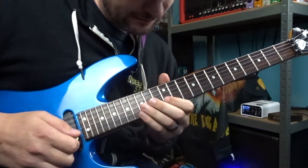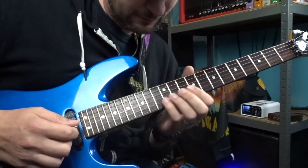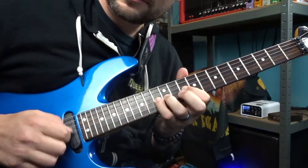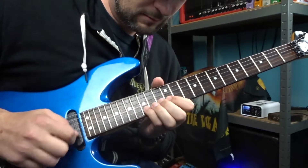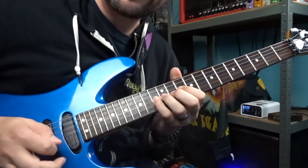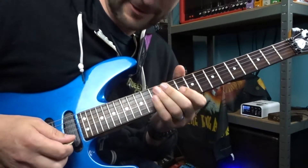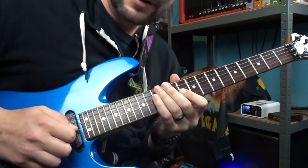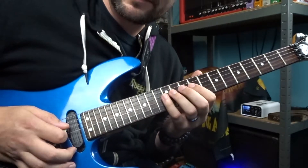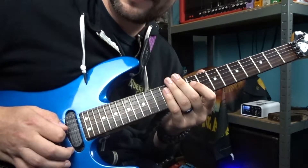Now we jump down another string. Because of the way a guitar is tuned, instead of going one down and across, we have to go down two and across. So our next piece starts on the 13th fret of the G string. We're doing the exact same pattern with your middle finger — 13, 12, and 11. Then we're back to normal fourths tuning so we can keep descending diagonally, repeating the pattern with the ring finger engaged, alternating each time.